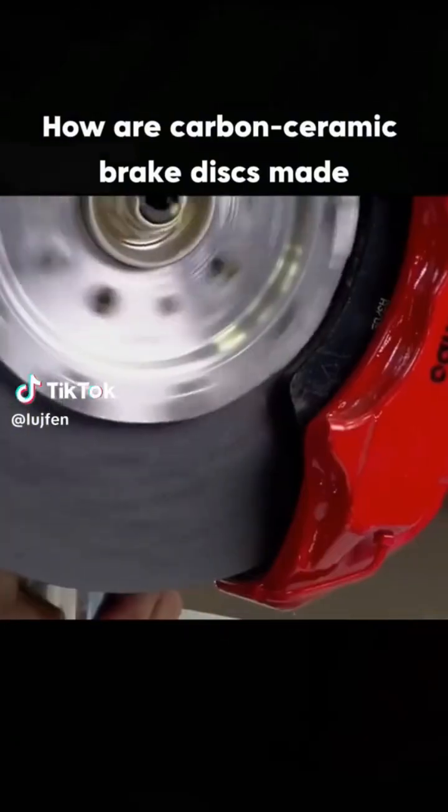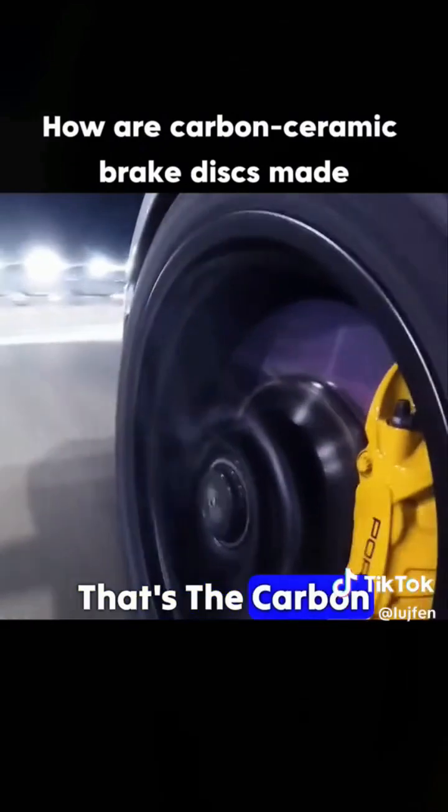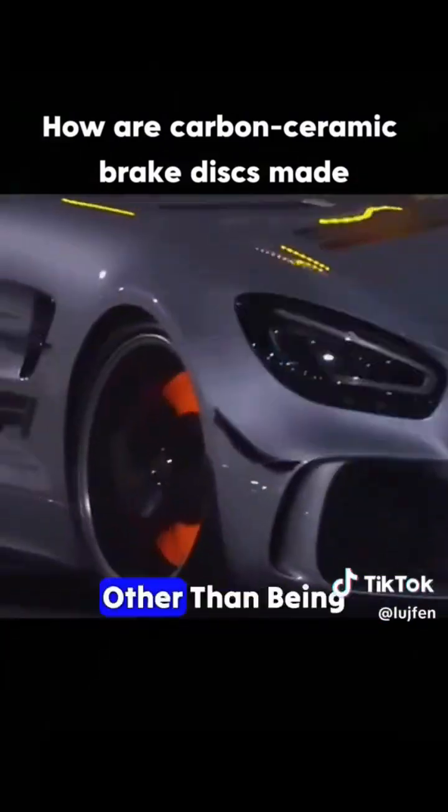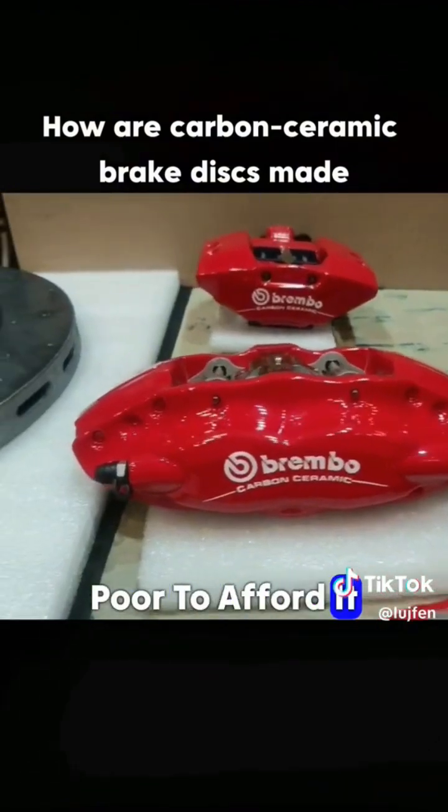If a car part breaks, this one won't. Taken from your grandfather's car and still performing amazingly, that's the carbon ceramic brake disc. Other than being expensive, it has no flaws. The only downside is that I'm too poor to afford it.